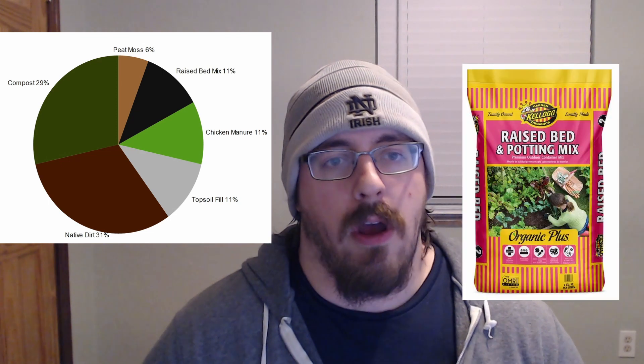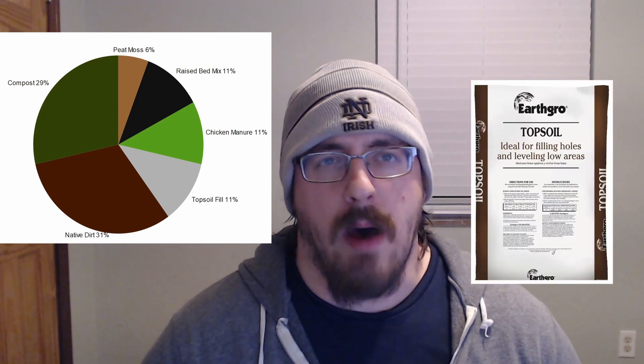I basically went to the hardware store and tried to find what I could to make something roughly equivalent. My recipe — I call it Soil Chef — ended up being about 31% native dirt left over from leveling the area, 29% compost, 6% peat moss, and about 11% each of a raised bed mixture, chicken manure, and topsoil fill. If I had to do this again, I probably wouldn't do the topsoil fill and would just double down on the chicken manure. The native soil seemed fairly sandy and drained well, so I wasn't too worried about drainage the way Mel's vermiculite would address. Each garden bed was 18 cubic feet, so the percentages were just based on cubic footages of the materials I used.